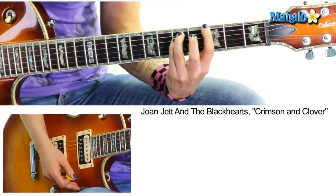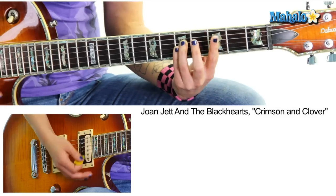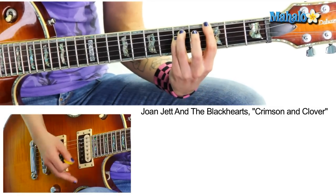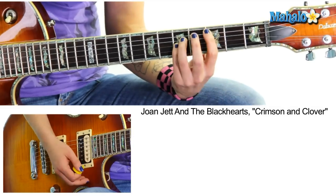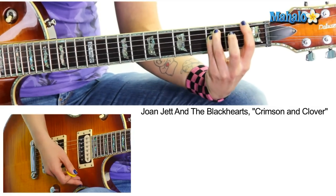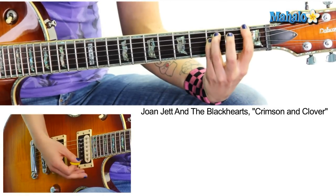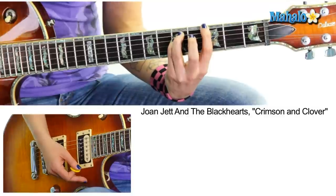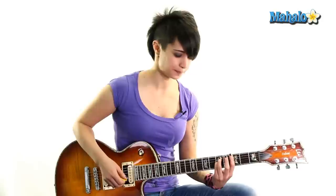Slide back on the same string to G5. So it's like one, two, and three, and four, and one, two, three, four — and from the F5 to the G5 I'm just sliding it up without actually hitting the strings with the pick. That's not too bad, right? That's your A section.